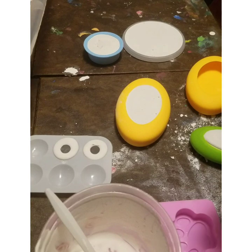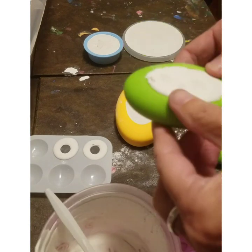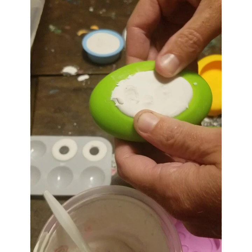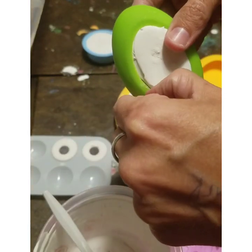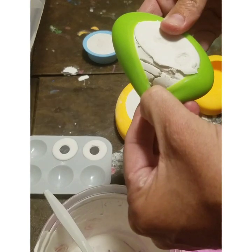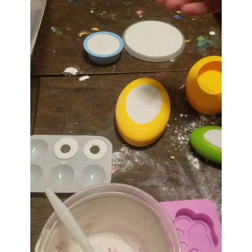One of the dangers of leaving stuff down where people can reach it is that things get broken. So this one got touched before it was ready and it got broken. So I won't show you that one.